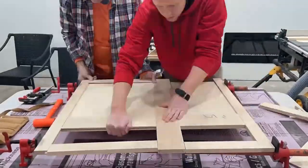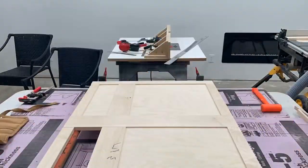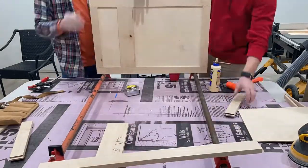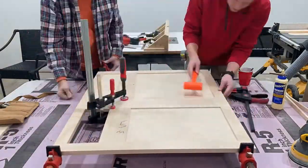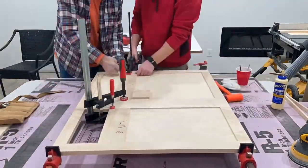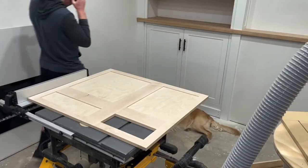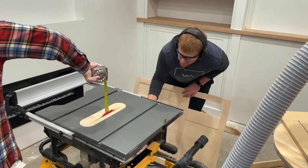For the cabinet faces, we built it all as one piece — that way it could be bookmatched, meaning all the grain would line up throughout the entire cabinet face. Once we got it all glued up, we took it over to the table saw and cut it down. The saw kerf would give us our reveal between each of the cabinet doors so they would open.